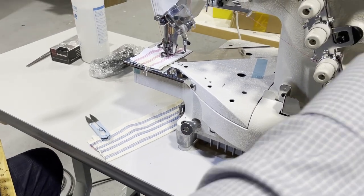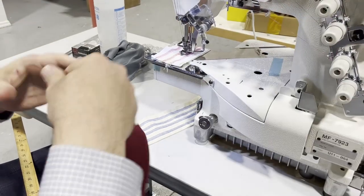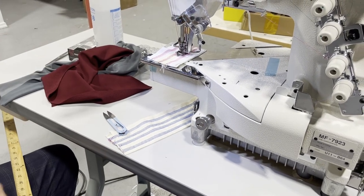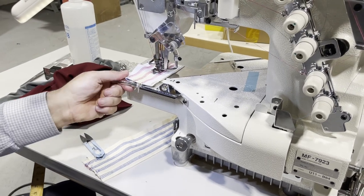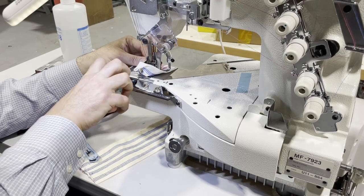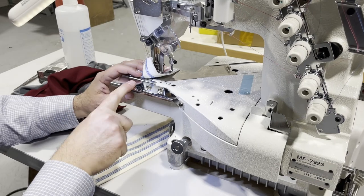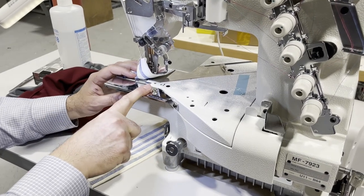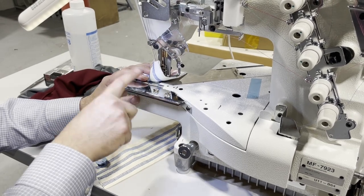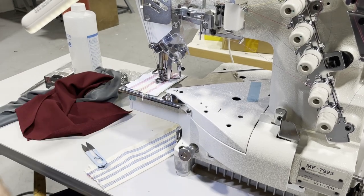This machine is mostly used for spandex, lycra, cotton lycra — whatever type of elastic fabric. I have some fabric here: this is two-way stretch and this might be four-way. It is a cylinder bed. This bracket here can come off if you don't want it, making it smaller. The bracket is for folders — if you want to do a bias, you use this bracket to feed the bias through and screw it on.